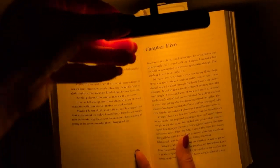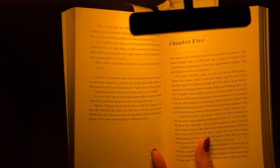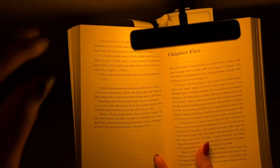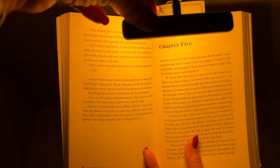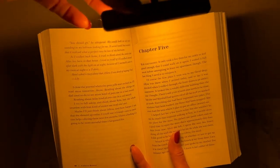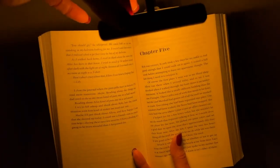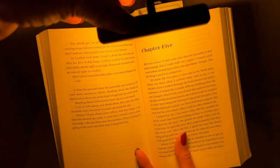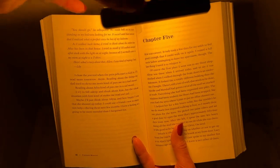They also have something on this book light I haven't seen before. Usually when you switch between different brightnesses it's just one, two, three set levels. But this one has a button where you push it and it slowly dims — getting quite bright — then you push it again and it goes back in the other direction to softer. So there's the softest, and even with the yellow light you can see how much brighter it gets.